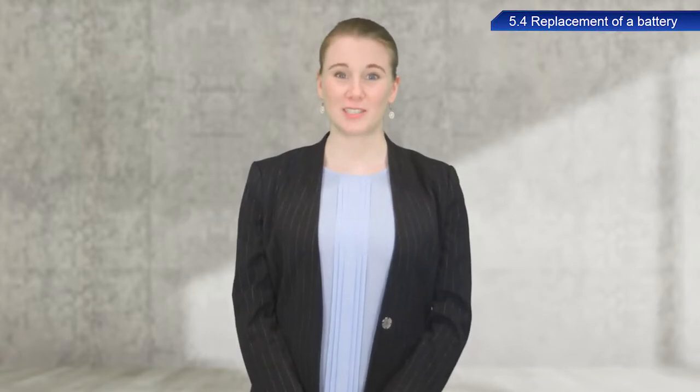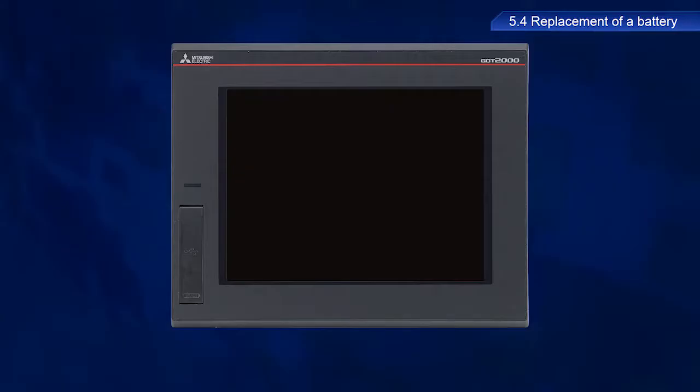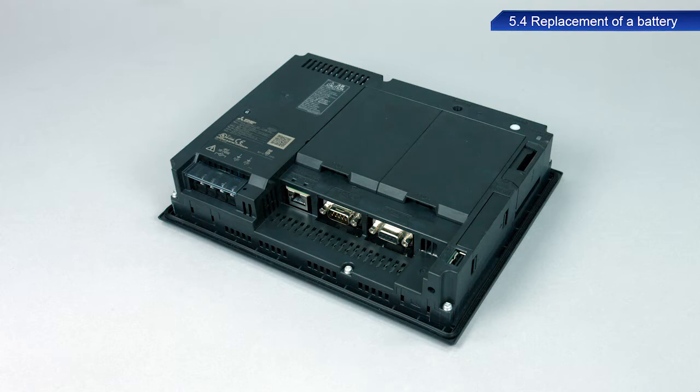I will now describe the procedure to replace the battery for the GT2708 model. First, make sure the power to the GOT is turned off. In the GT2708 model, the battery is inserted under the SD card cover at the rear of the GOT.